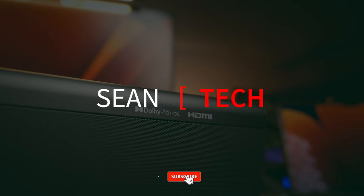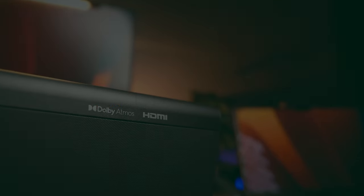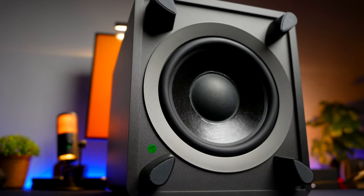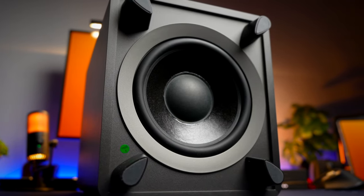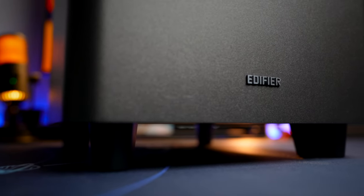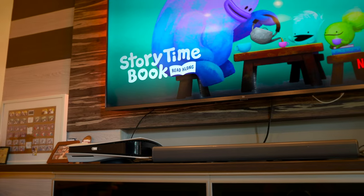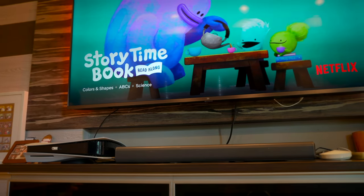Welcome back. I'm Sean and today we're checking out an Adobe Atmos supported 5.1.2 soundbar that is one of the best things I've tested for my TV so far. The Edifier B700 soundbar was sent to me by Edifier for a review, and this is not a sponsored post — my review will be based on my honest and unbiased opinion.